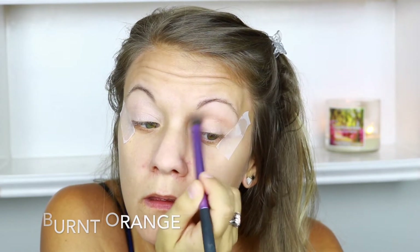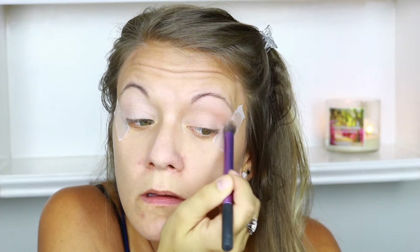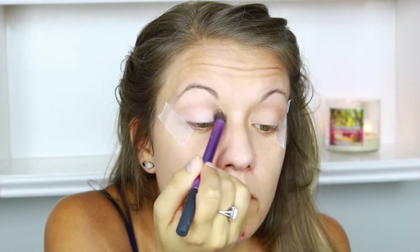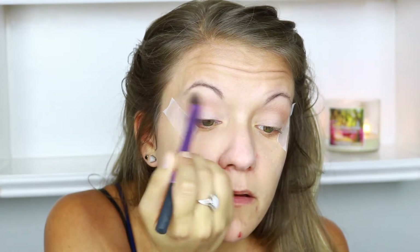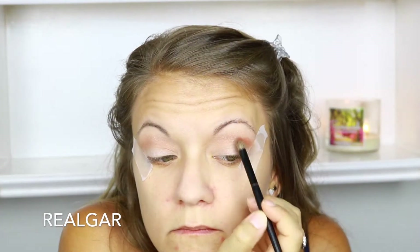Now I'm going to use Burnt Orange in my crease, using windshield wiper motions to really blend out this color. Then I'm going in with the color Railgar, concentrating that on the outer V of my eye. I also bring it into my crease just a little bit so I can blend the two crease colors together.